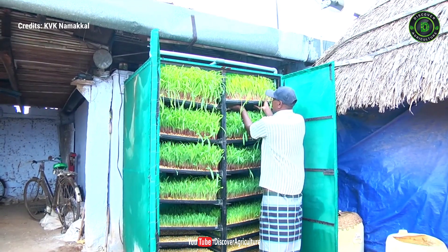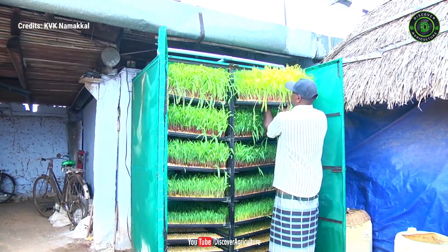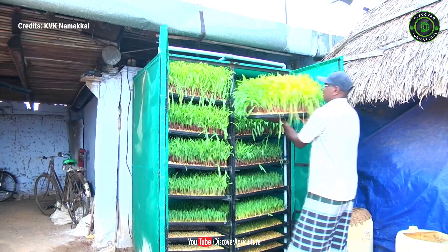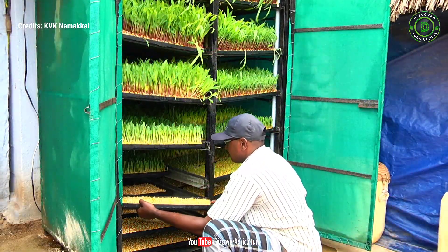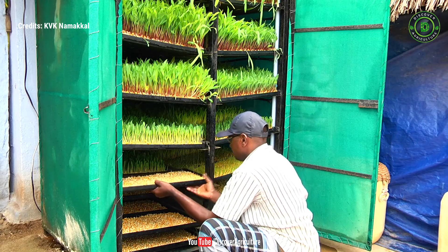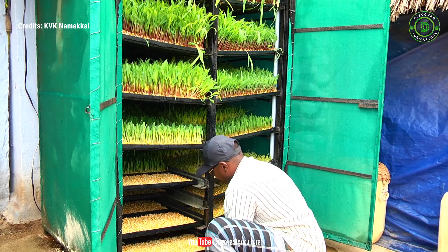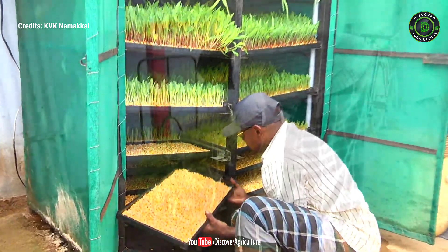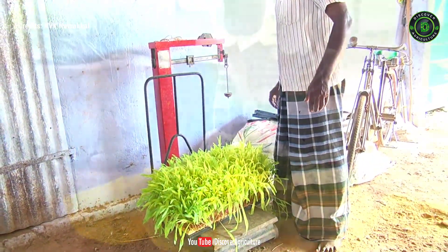Harvest the hydroponic fodder for feeding livestock from the topmost row, that is the 8th row. Add one set of trays every day in the lowermost row. Other trays should be moved one row upwards. By this method, fodder can be produced and fed to milch cattle — up to 15 kg per day.